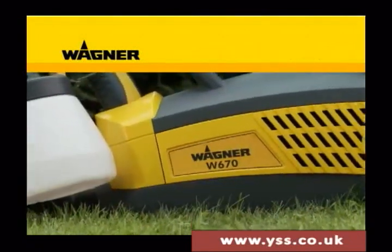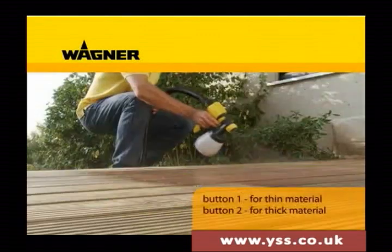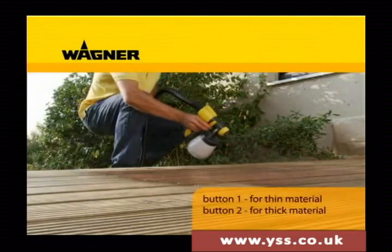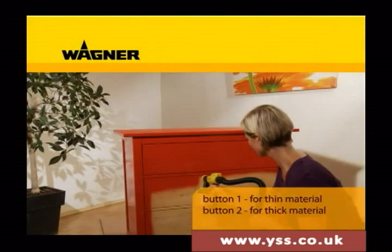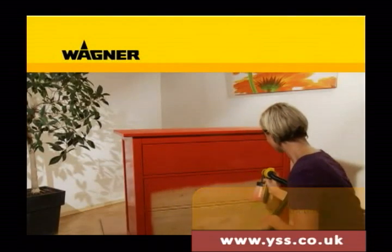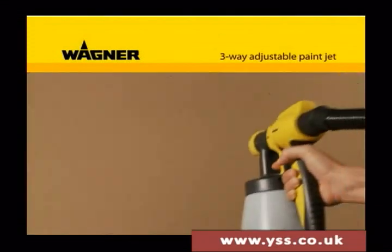The W670 has a new two-stage switch: stage one for thin materials, for example glazes, or in stage two you can spray thicker materials such as lacquers. The paint jet can also be set reliably depending on the object.